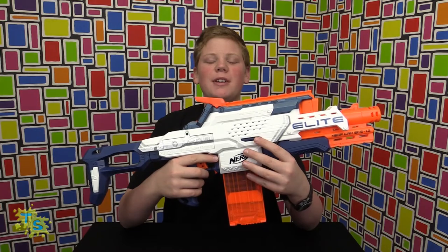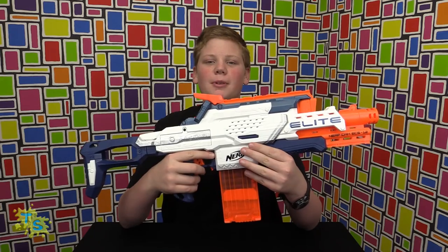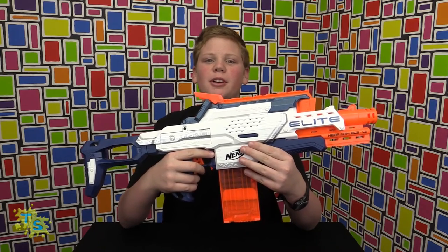That's our review for the Nerf Cam ECS-12. Remember to like, subscribe, leave comments below, and follow Toy Scoopers on Facebook and Twitter. Visit us soon for another toy review.